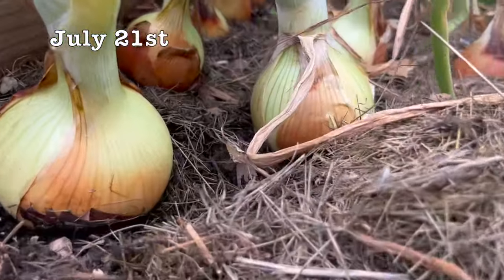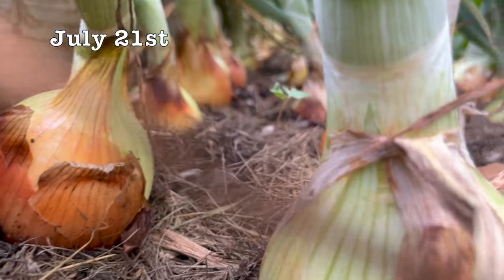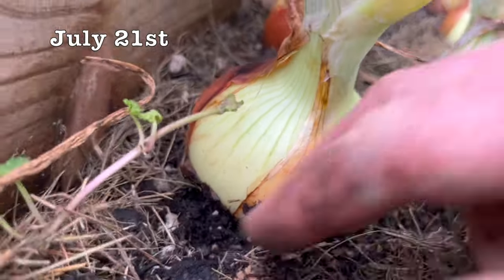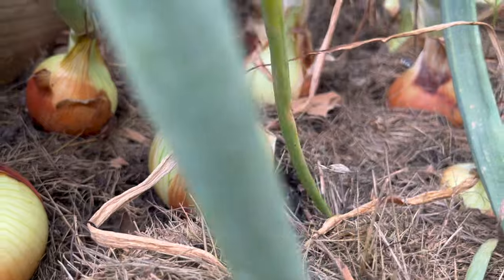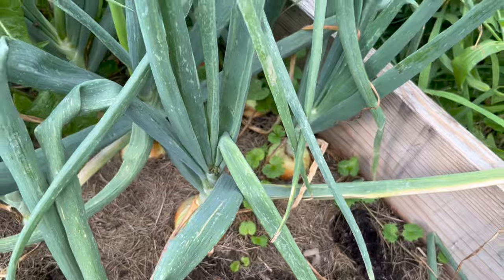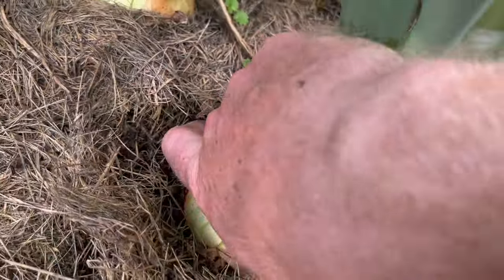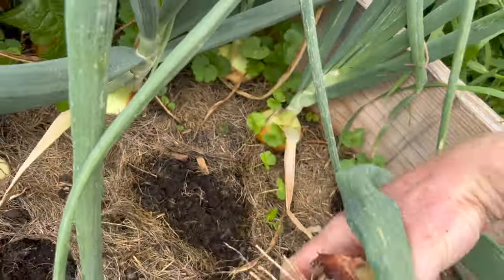Here we are July 21st, and you can see everything is absolutely gorgeous. Look at these bulbs — everything is spaced perfectly fine. Because we used the board method and didn't bury them, everything is at the exact height that it should be, basically at ground level, with a little comfort and cushioning from the grass clippings. The ones we used the two by six boards with, which gave them more spacing, actually grew bigger. So if you use a two by six, you'll get bigger onions than the two by four.